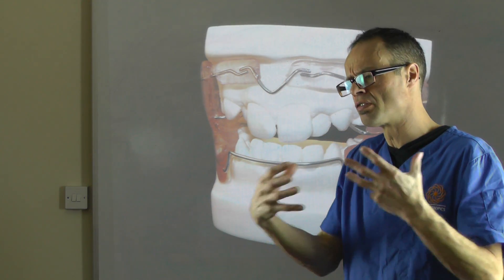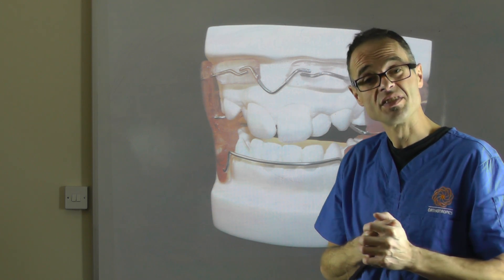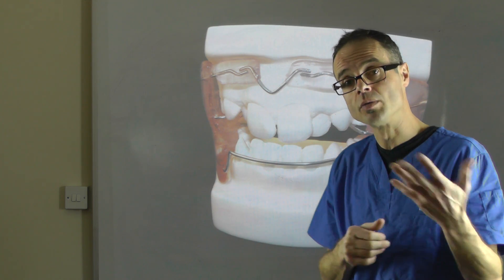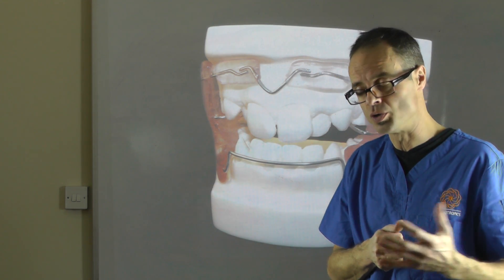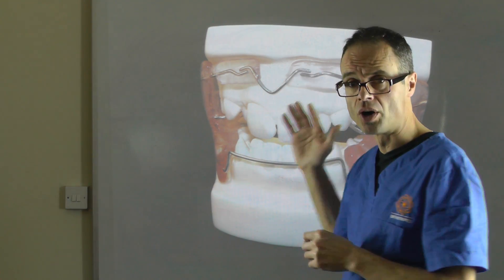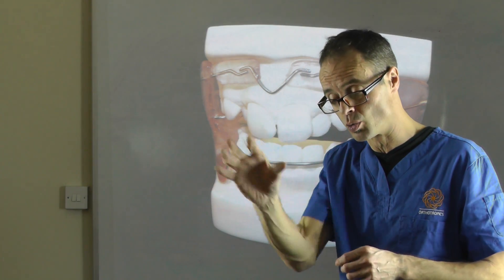We tend to be going further and further towards appliances that aren't very difficult — treatments that aren't very difficult for the individual. Low compliance is a commonly used word. Whereas the Frankel appliances are not low compliance; these are high compliance appliances, very similar to orthotropic appliances.